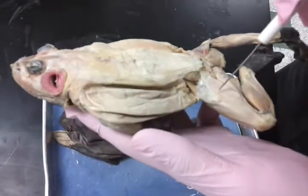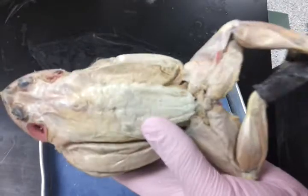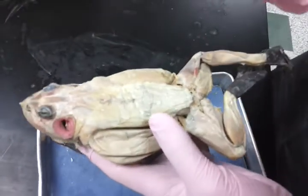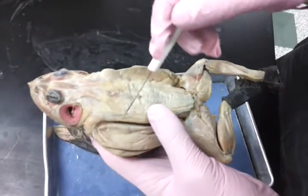The triceps femoris is right here. And the triceps brachii is right here. And the latissimus dorsi is right here.